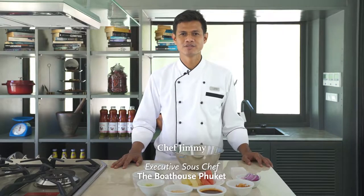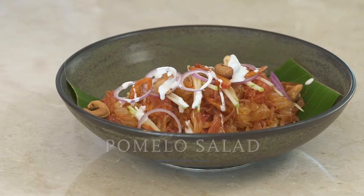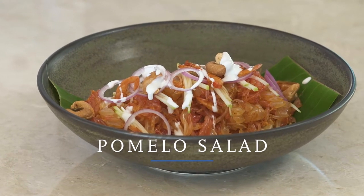Hi, I'm Chef Jimmy. Today, I will present our Thai special dish, Pomelo salad.